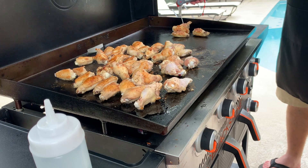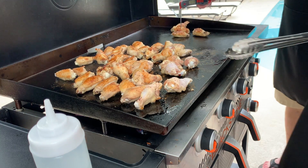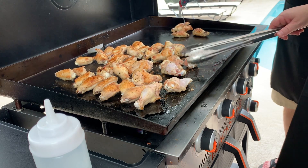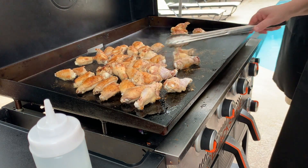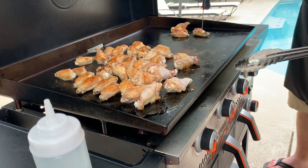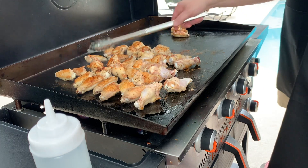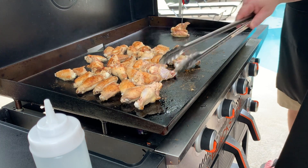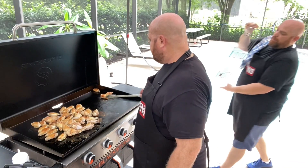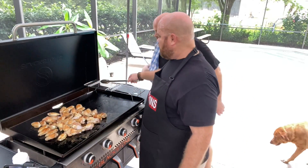We're checking the fattest wing — about 135 degrees. The smaller one is reading about 161. We need to leave it in another minute. Another piece is at about 152. Then one reads 400 — that's the griddle surface, not the wing. One wing finally reads done. Let's go ahead and pull those out.